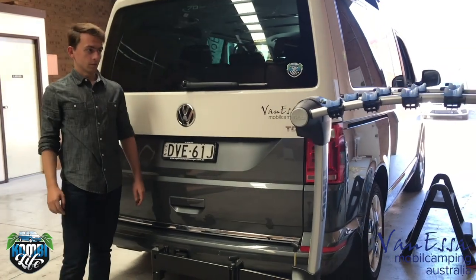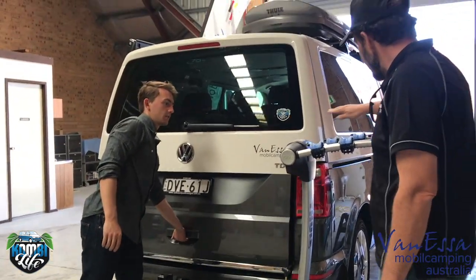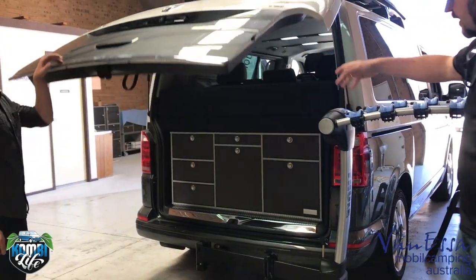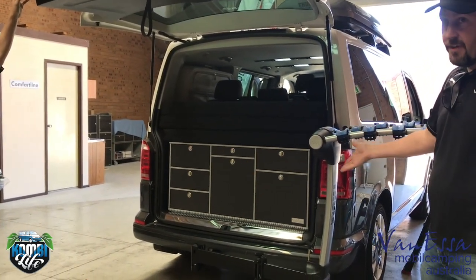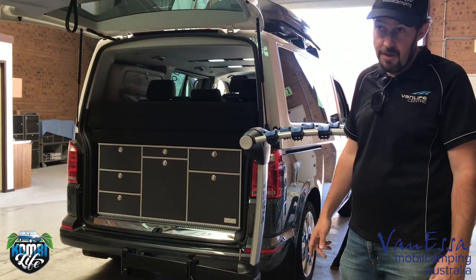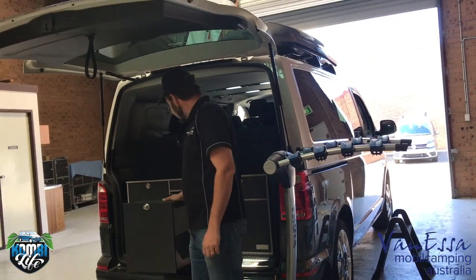So the bikes are now facing away and we're going to clear the tailgate. It clears the tailgate, clears the base — full access to the kitchen. We can grab a few things out of the back, maybe even make a coffee on the burner, and full access to the fridge. Really, really good.